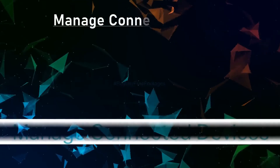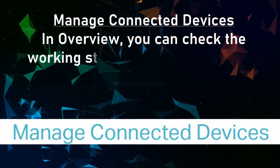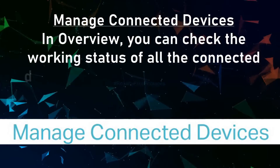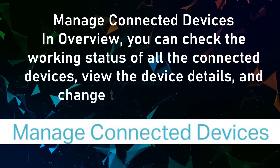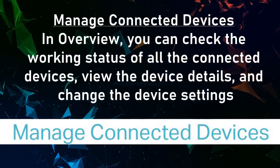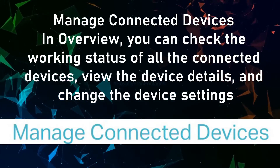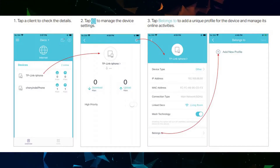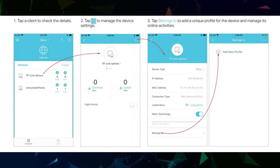To manage connected devices in overview, you can check the working status of all connected devices, view device details, and change device settings. Tap a client to check the details and manage the device settings. Tap 'Belongs To' to add a unique profile for the device and manage its online activities.